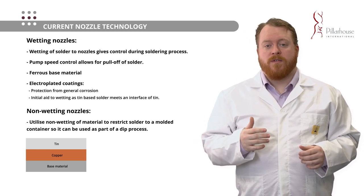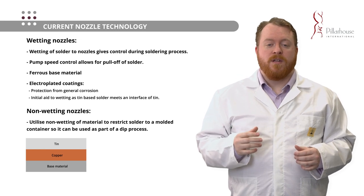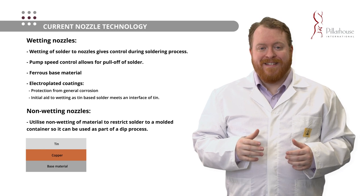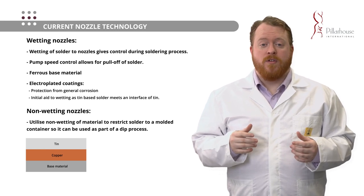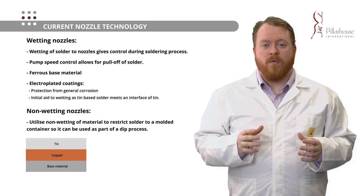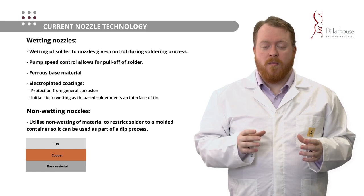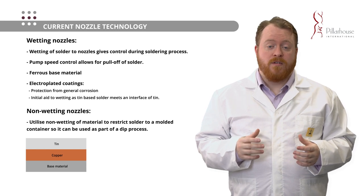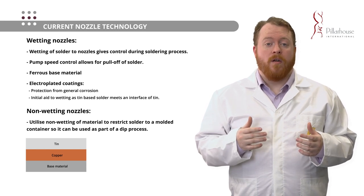Wetting nozzles are not the only type of selective soldering apparatus that exists. There are also non-wetting nozzles, which use a material's ability to resist a liquid spreading out on it — for example, using titanium to constrict a liquid to a fixed volume or a cutout of a particular shape to fit an array of pins on a PCB.